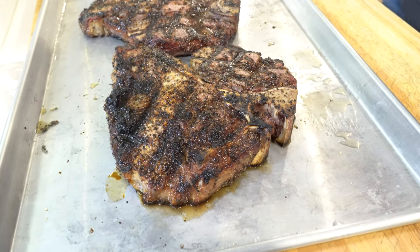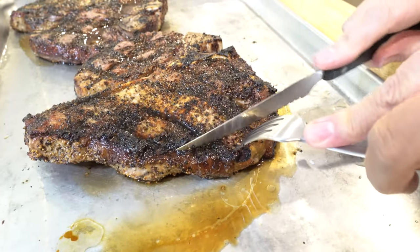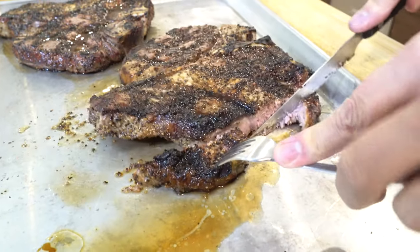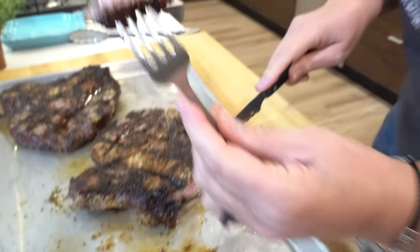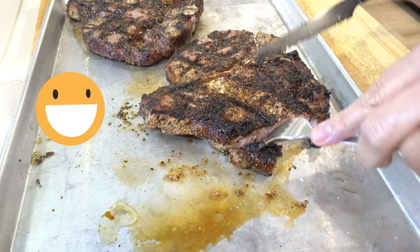I'm about to cut into this succulent porterhouse steak. This is the one I cooked a little bit more well for you — oh perfect, that looks perfect! Yeah, that's a good medium right there. Delicious — I haven't had a porterhouse steak in like forever. We prefer a little bit more well done, but let's see how it tastes. Two thumbs up!